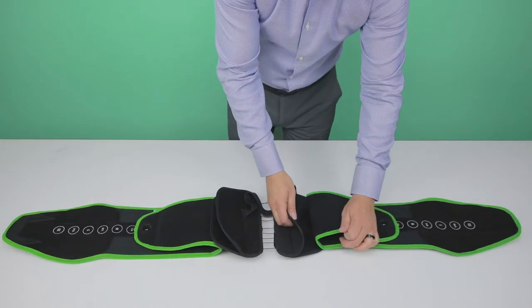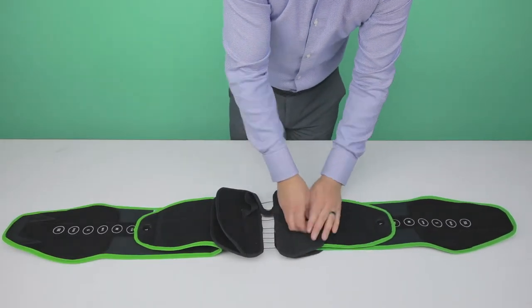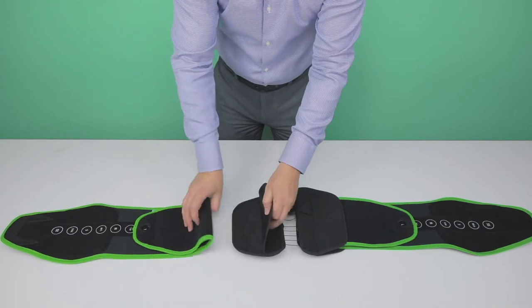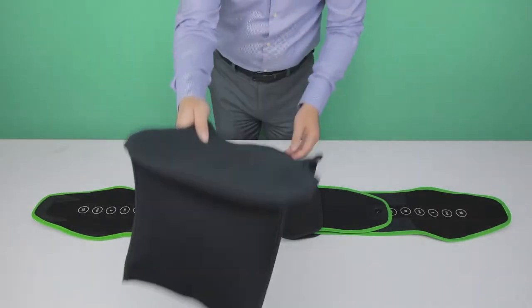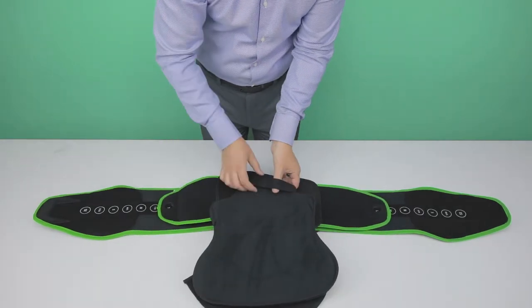Insert and center both soft panels into the center clamp and press down firmly. Insert the central rigid posterior panel back into the elastic band.